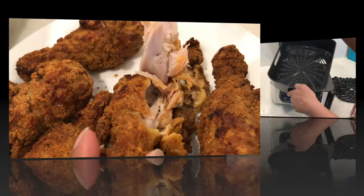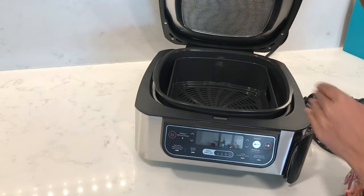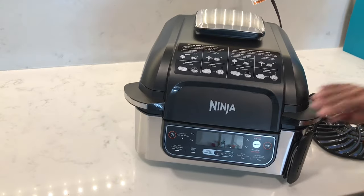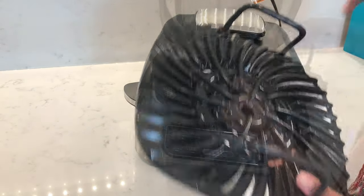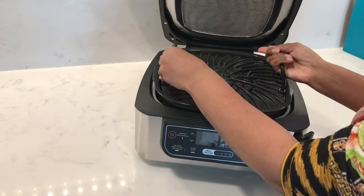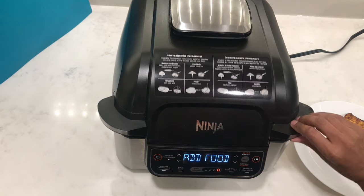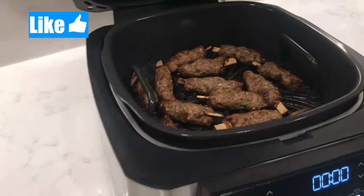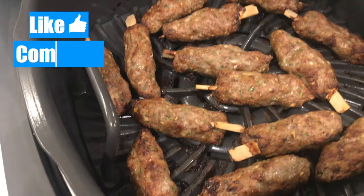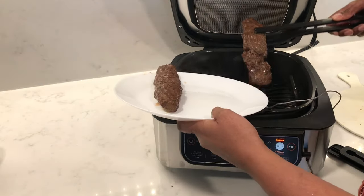Overall it's a great addition to the kitchen — it cooks very fast for sure. But it does have a few downsides: namely no flip sign on the air crisp function, no way to store all the parts together so you always have to leave either the grill or the basket out, and having to open and close the lid every time you turn on preheat gets a little annoying. Thanks so much for watching — don't forget to leave a comment, hit the like button if you found the video useful, and I hope to catch you in my next video.